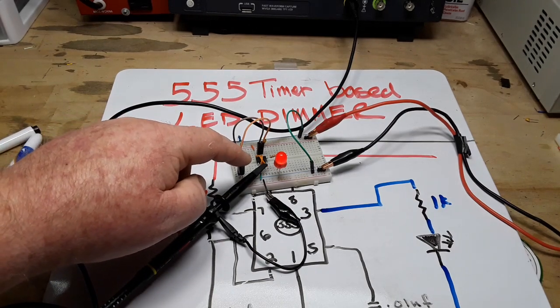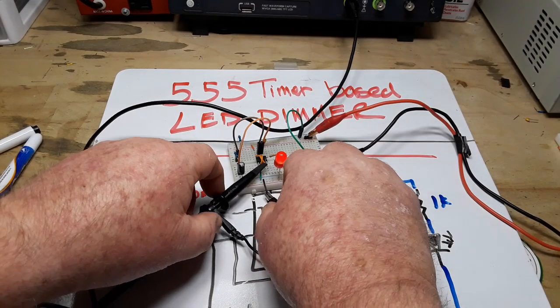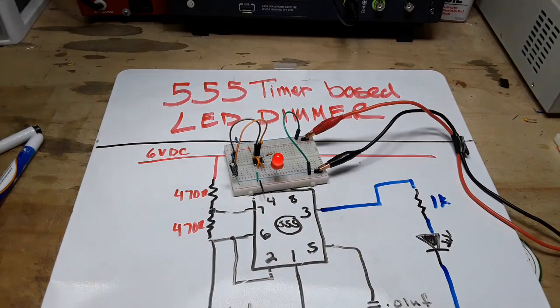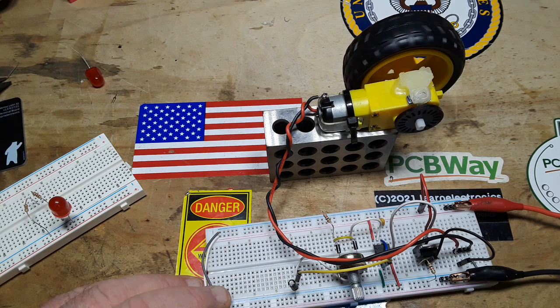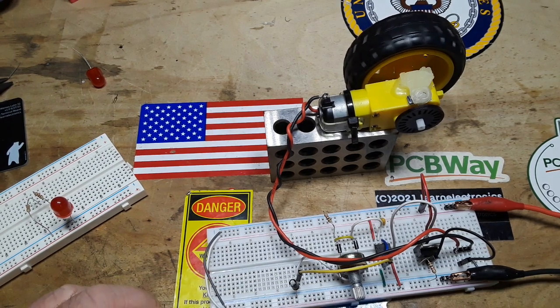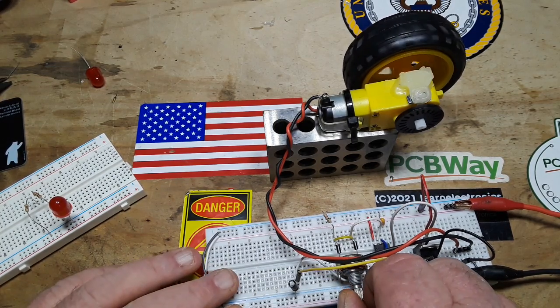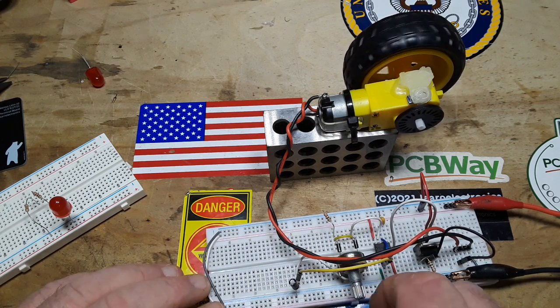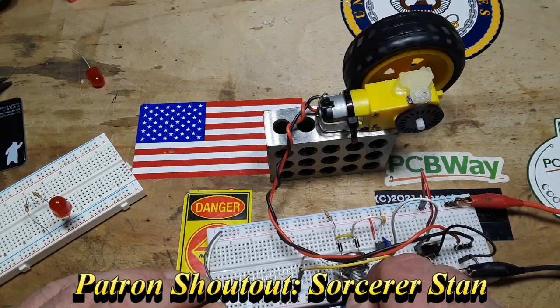Hey, what's up guys — we are back to the third and final part of our video on building the PWM motor controller. First we did it with an LED to show how it was done, next we moved on and added a MOSFET and some control circuitry so that we could actually control a motor with it. Once we finished that up, we talked briefly about adding a flyback diode to make it a little bit safer and run a little bit more smoothly.